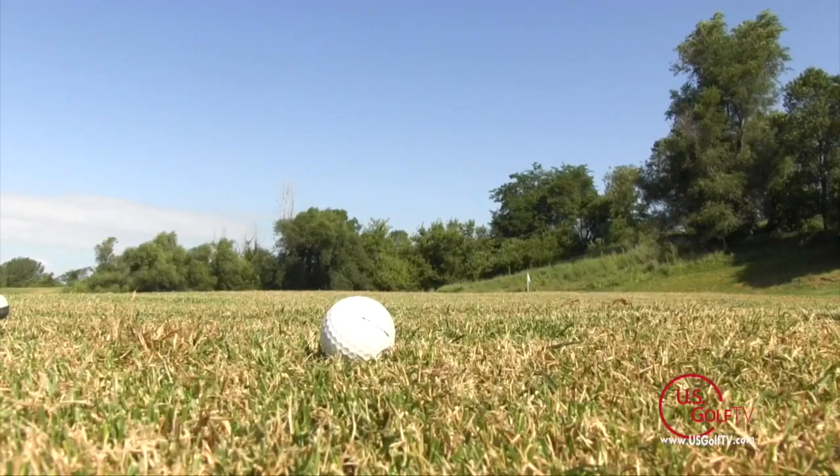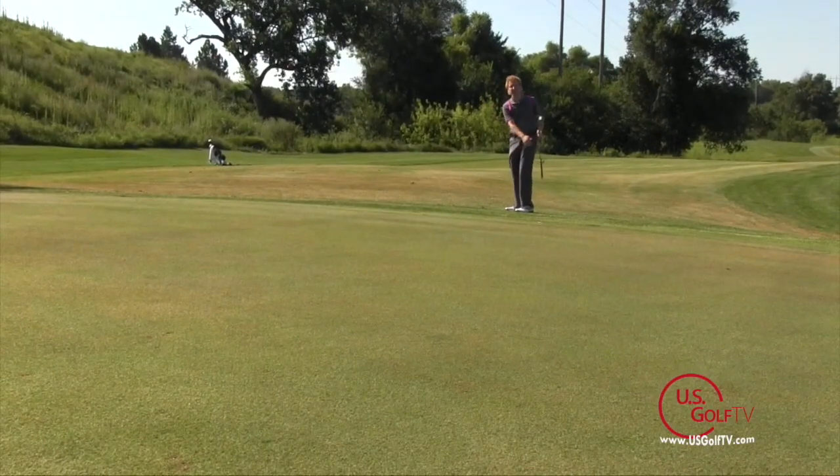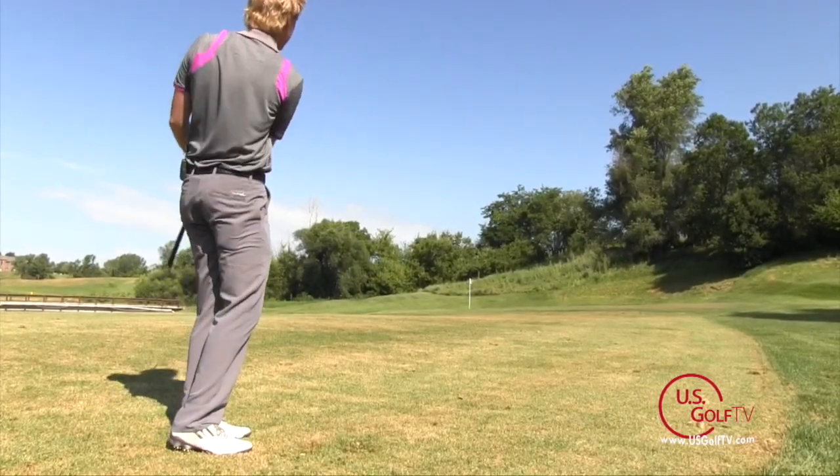Hey golfers, Troy Klongerbo here with US Golf TV. Today we're going to talk about course management, and specifically managing the bounce in your wedge. If you don't know what bounce is, it's essentially this back edge — this back flange on the back of your club. The measurement is between the sole of the golf club and the leading edge and the ground, and how they relate when the club is held in a vertical position. Bounce plays a huge role in the shots you're hitting around the green and into the green with your wedge shots.